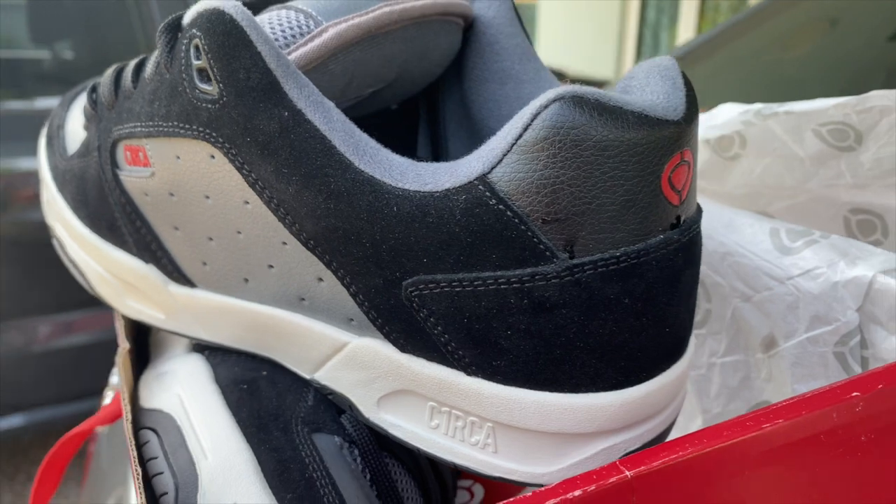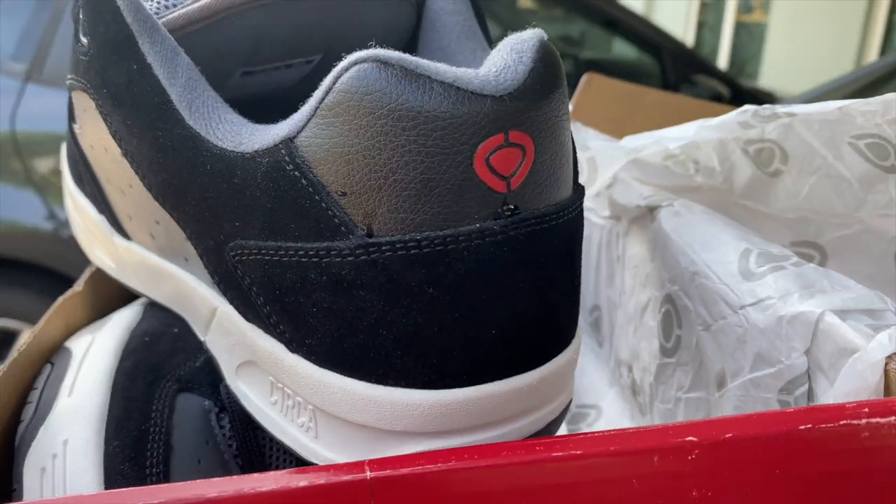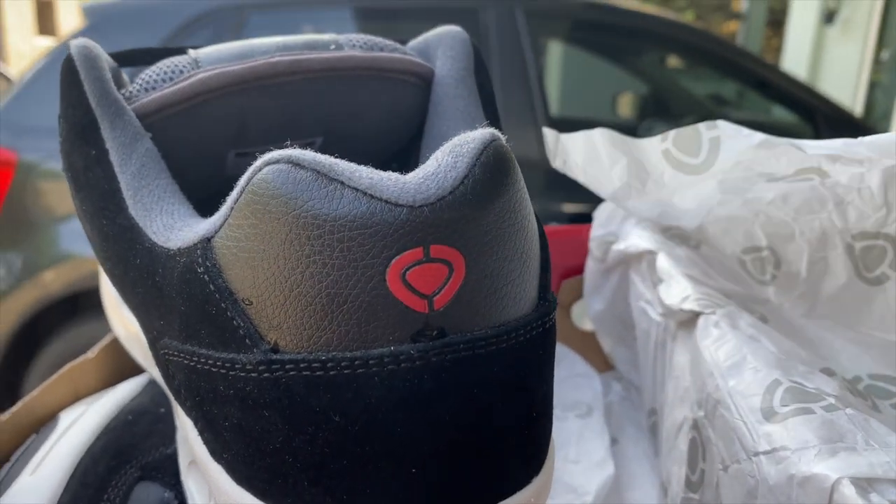Let's talk about the brand. Circa was a brand established among others by Muska and also Jamie Thomas. They had a whole team of riders, most notably Adrian Lopez, who went from amateur to pro. It was a heavy technical skate shoe brand back in the day, so to see them do this is very interesting.